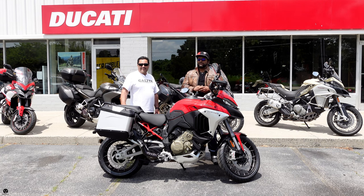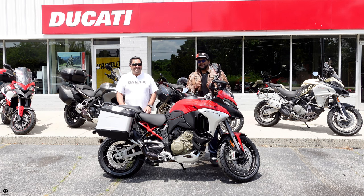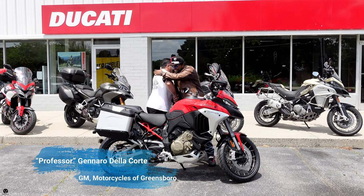What's poppin? Welcome to Broman Rhapsody. This is where we review cars and motorcycles. And today, we are at Motorcycles of Greensboro with the man, the myth, and the legend — it's the professor. Hi, bro. Welcome back home, brother. Thank you, sir.